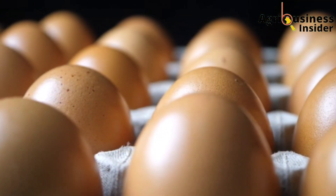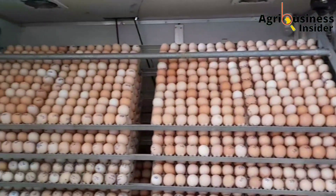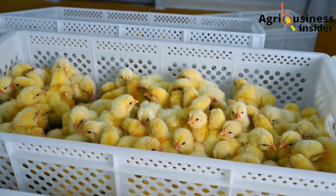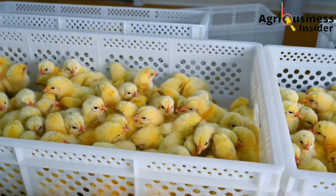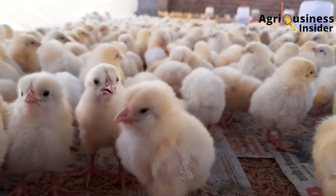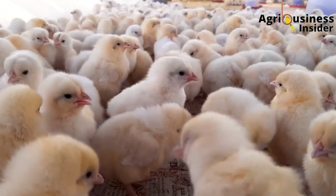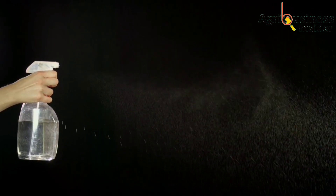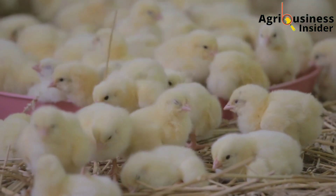Did you know that the environment and how eggs are handled during incubation usually affect hatchability, and furthermore even the health and growth performance of the chicks after hatching? It has been researched over and over again. What if I tell you that there is a natural preparation that we can spray on the eggs before incubating them to not only boost hatchability but also boost the health of the chicks and their growth rate after hatching?